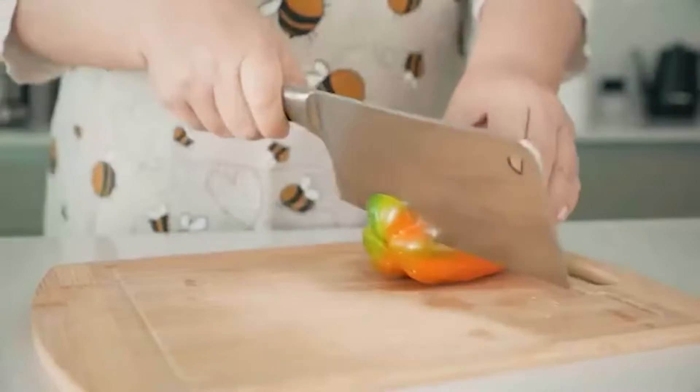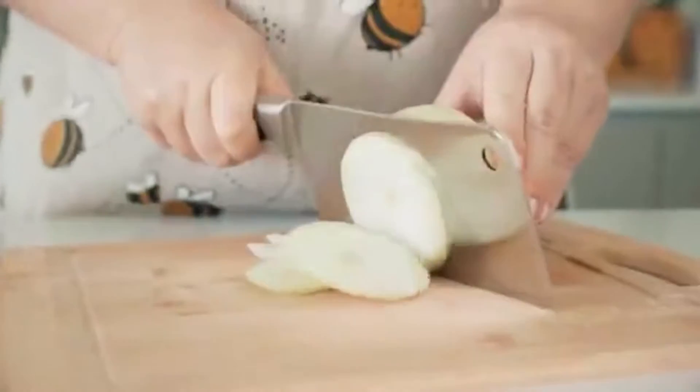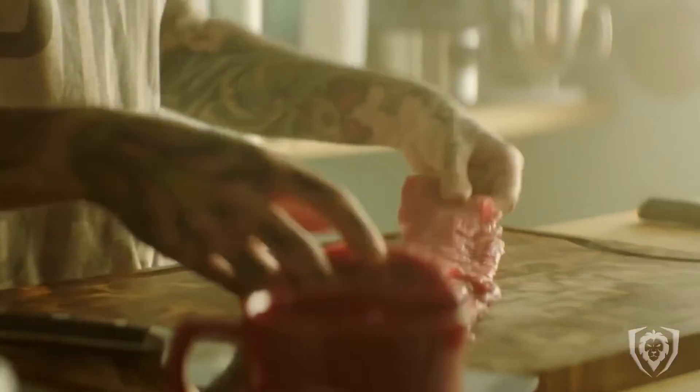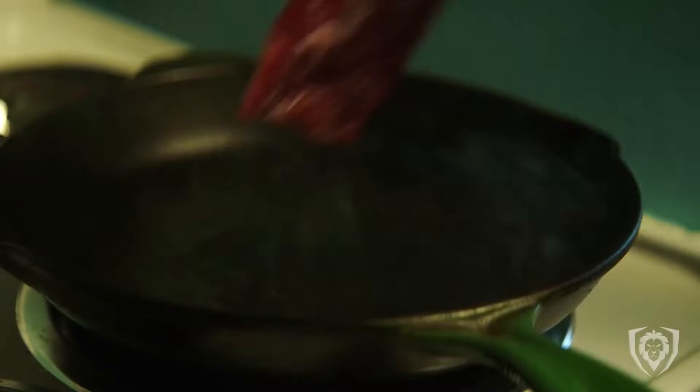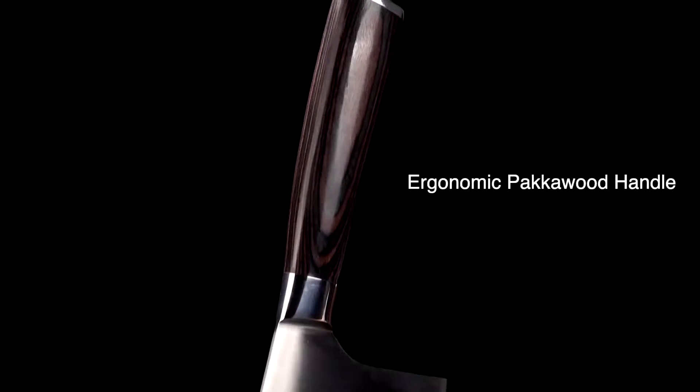As you shop, you may consider a meat cleaver — a great option, particularly for those who regularly work with chicken or other cuts of meat. Like with any knife, the material of the blade, the comfort of the handle, and the quality of the construction will all be important factors to consider.